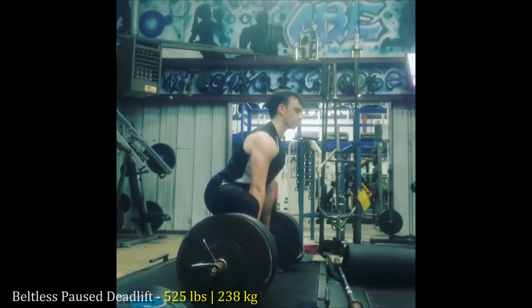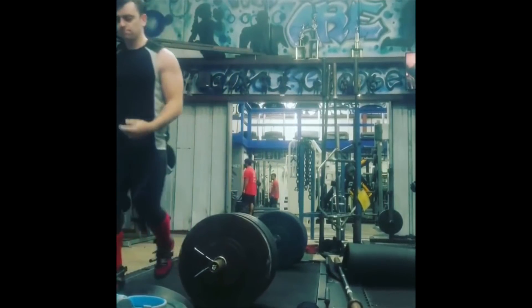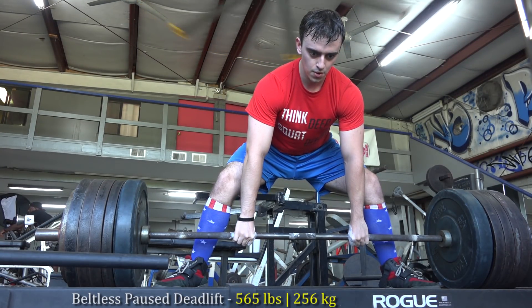What's up guys, it's Johnny Candido of Candido Training HQ. I'm doing paused beltless hook grip sumo deadlifts. I did 525 pounds, and that was a goal of having 50 pounds in the tank.